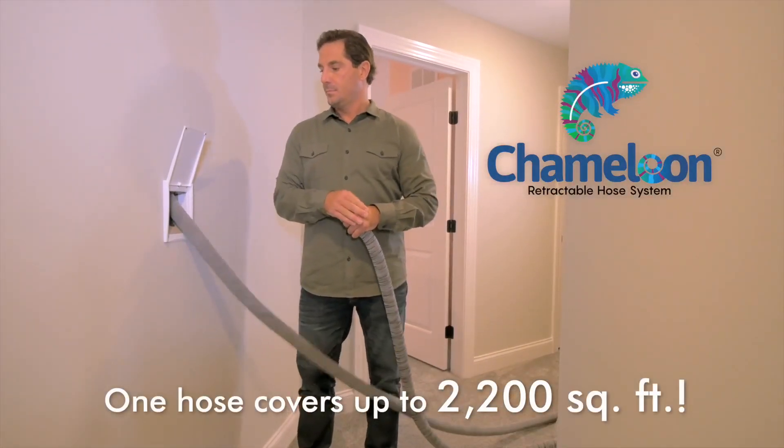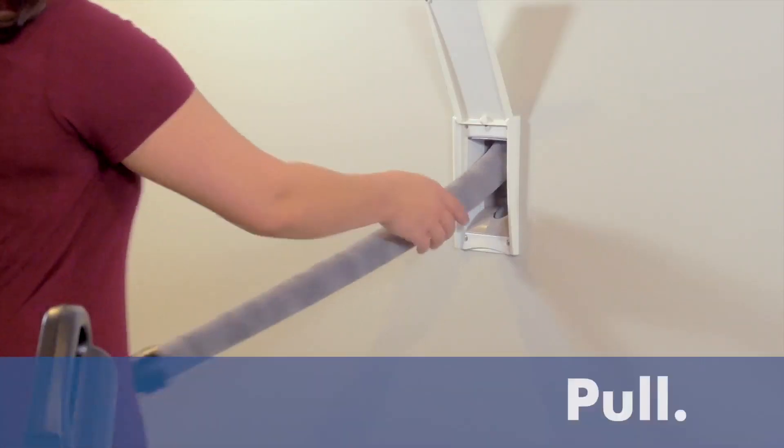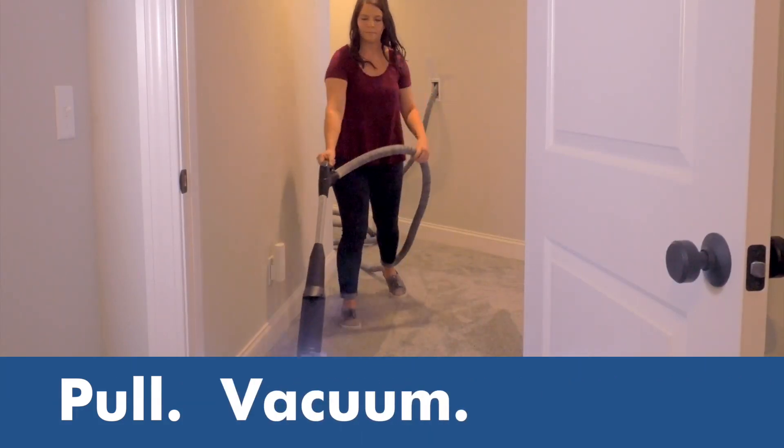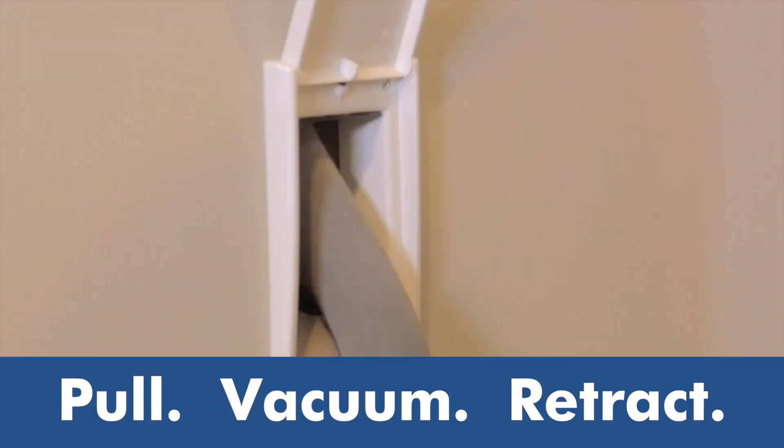Chameleon features a unique retractable hose to bring the power of your central vacuum to every part of your home. Just pull, vacuum, retract. It's that easy.